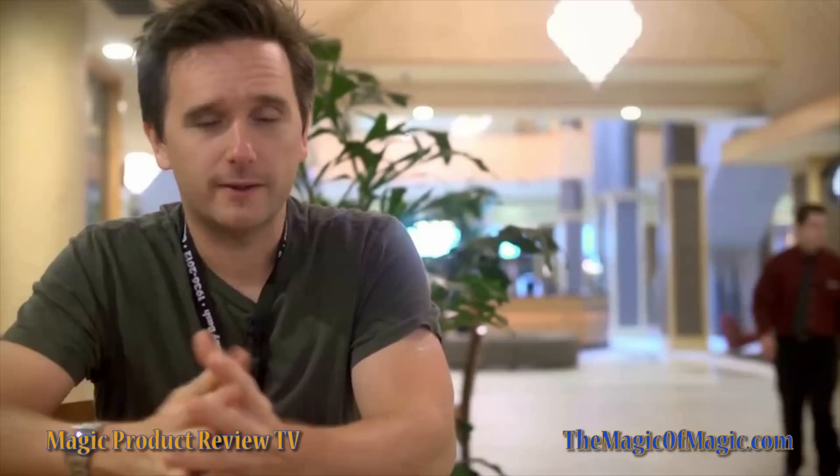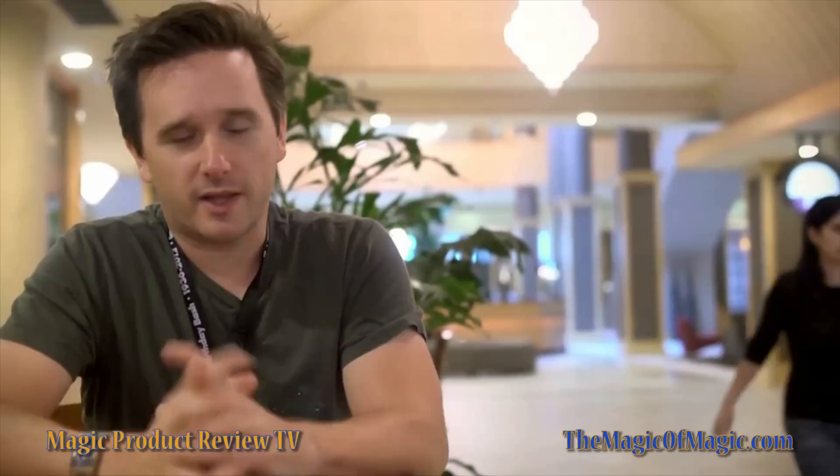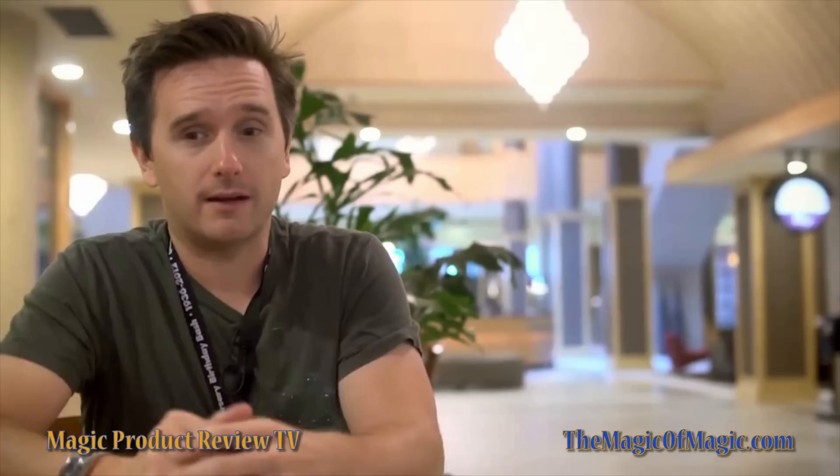If you're anything like me, you've bought a lot of magic wallets over the years and while some of them are really good, the issue is sometimes you have an everyday wallet, then you have your card to wallet, which you take out your regular wallet, put your card to wallet in your pocket and then go off and perform. And sometimes it can be kind of a pain — you gotta transfer credit cards, whatever. So that's why I wanted to come up with a way of doing signed card to wallet, to any wallet.